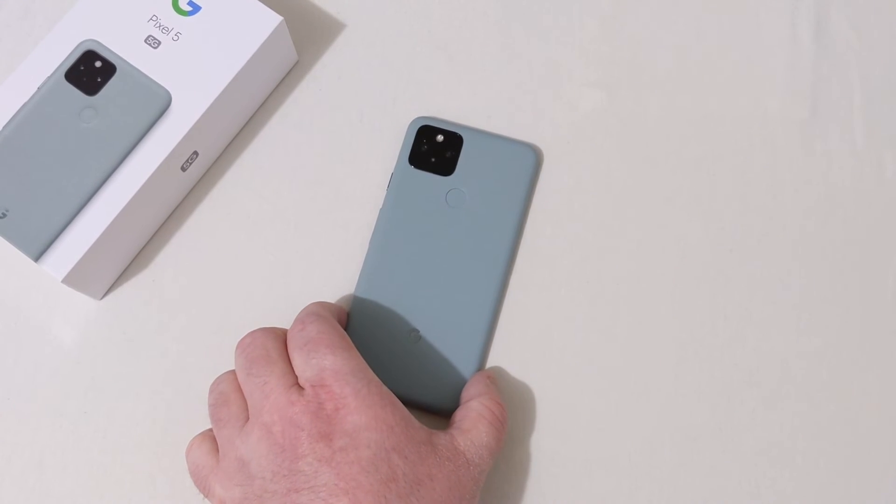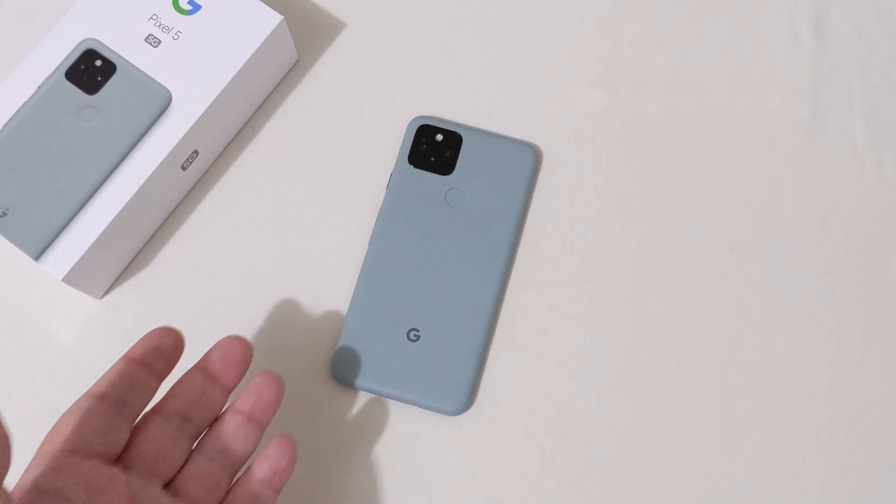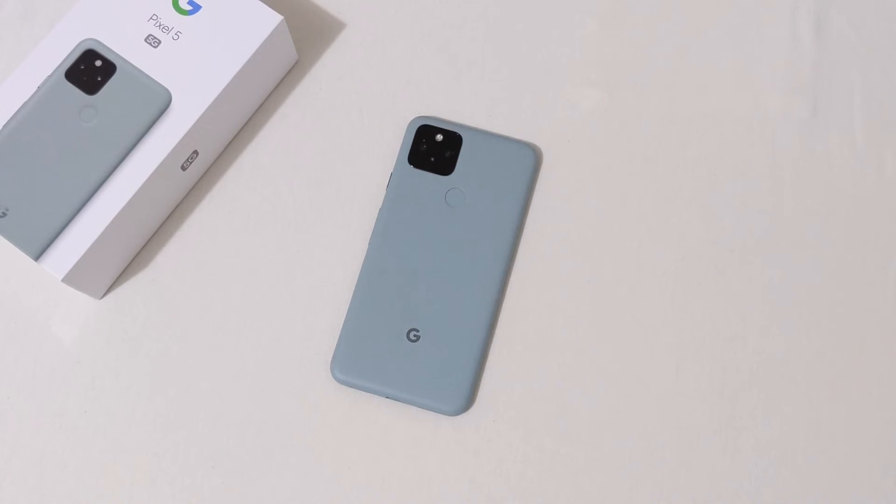Let me know in the comment section below what you think of the Pixel 5. I think it's a great phone and I'm very thankful to have this phone in hand to unbox and review for you. If this was helpful in any way, hit that like button. Leave any questions below and I'll get back to you as soon as possible. If you're new around here, hit that subscribe button and also hit the bell for notifications.